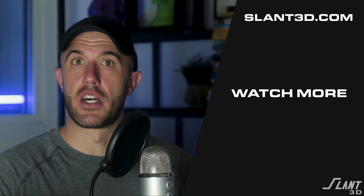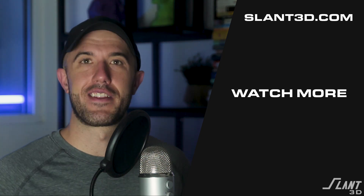So hopefully that was helpful to you. We have a number of these other videos around, but I'll leave it right there. Have a great day everybody.